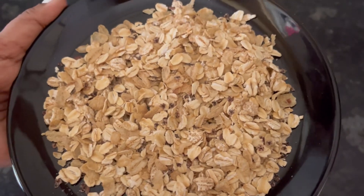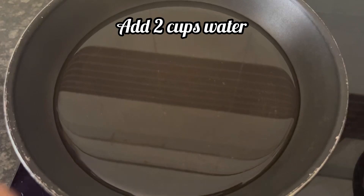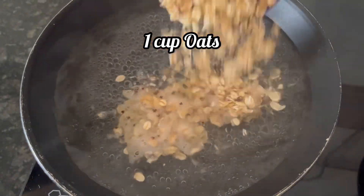Due to the added wheat, ragi, barley, and flax seeds, its color is different than the normal white oats. Now let's make it — heat a pan, add 2 cups of water in a 250 ml cup.